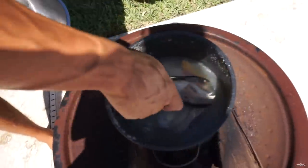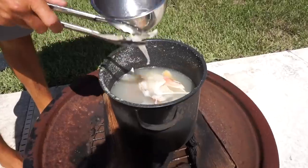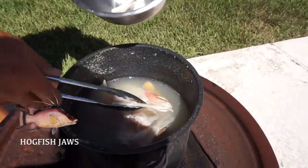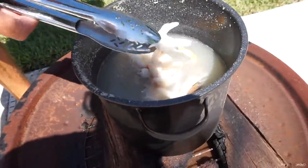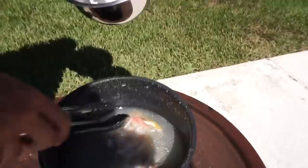These have been boiling outside for about 15 to 20 minutes. The reason we did it outside is because it smells. Oh my god!